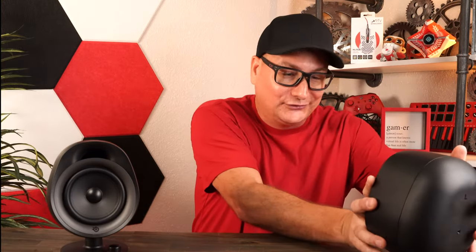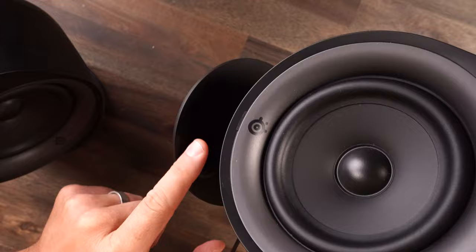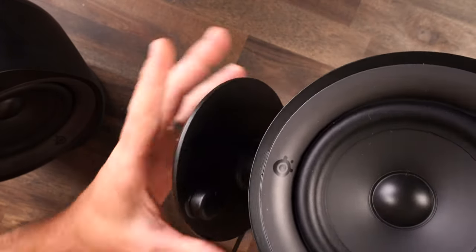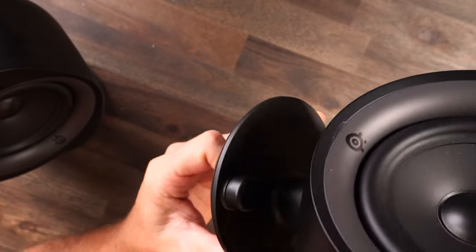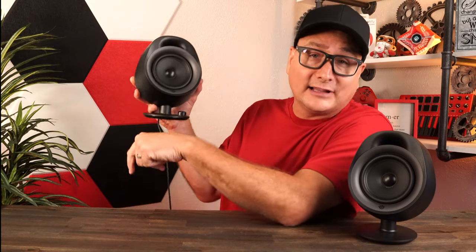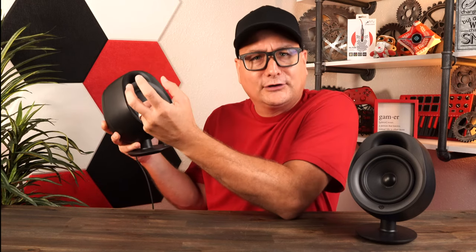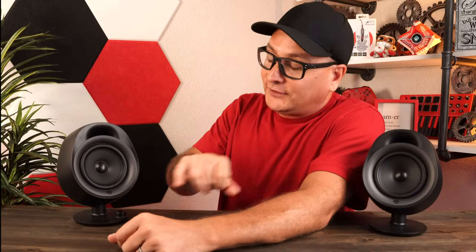The build feels very solid. There are no grilles and they don't come with any, so the speaker driver is exposed — be careful not to puncture it. On the right speaker you have a volume wheel, and a multi-function button that doubles as a power button. Hold it to pair via Bluetooth, press it to mute, and double-press to disable the LED light — a great touch since that light can get annoying.